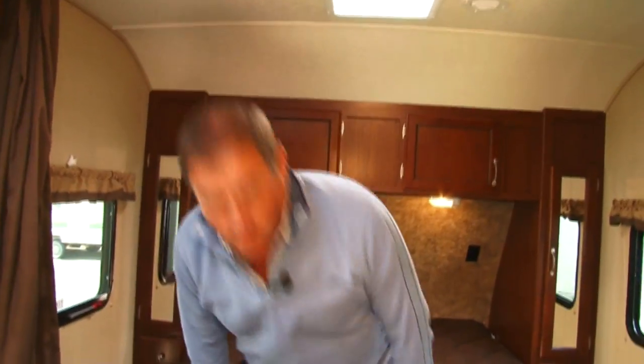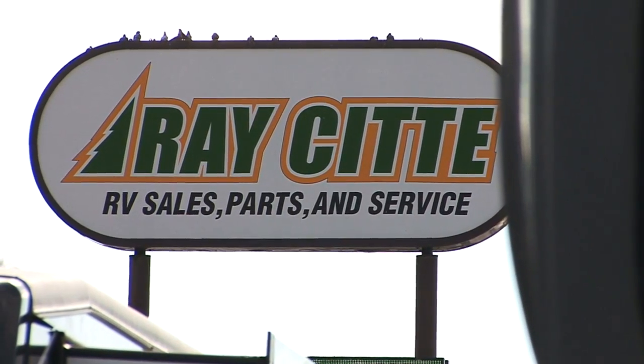Well, this looks like a good cue to end this product review and see how comfy the bed is. We invite you to come up to Ray City to check this unit out at their store in Roy.